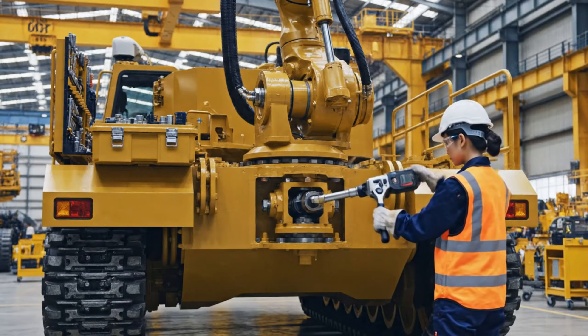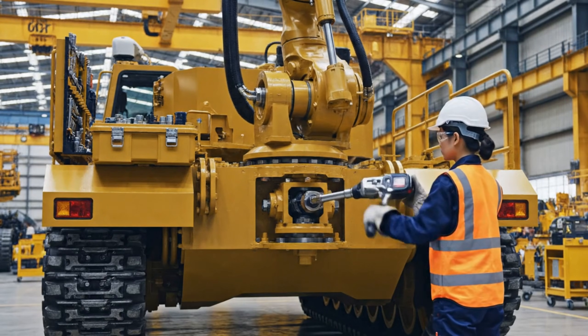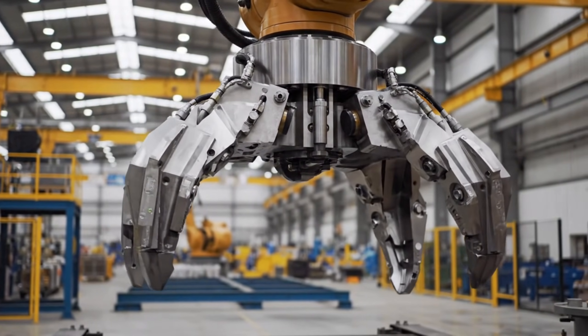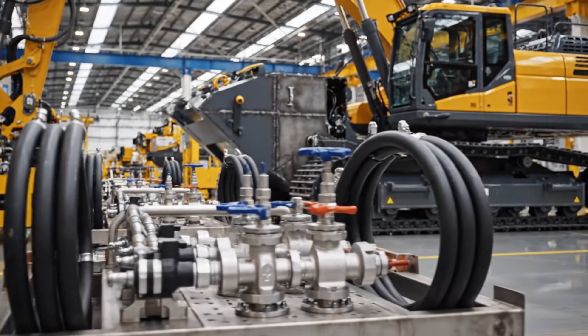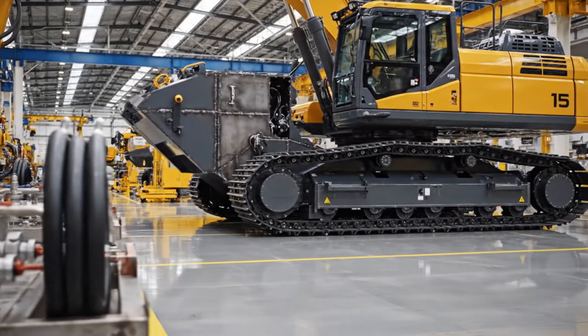Once the connections are secured, the integrated systems are tested for structural integrity and movement. Integrating the excavator arm requires specialized hydraulics, ensuring powerful and accurate movement.